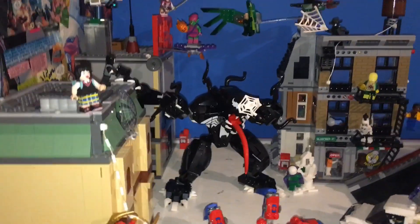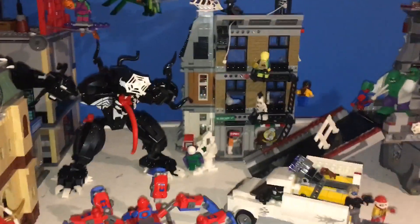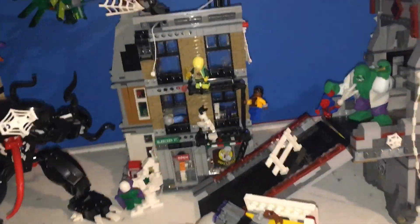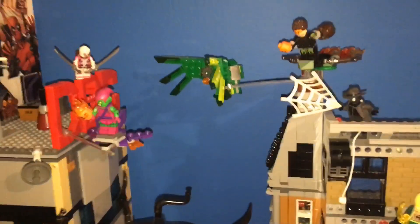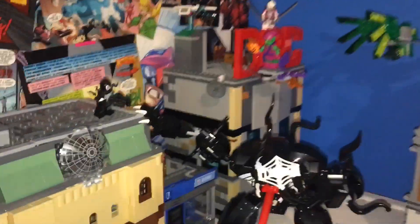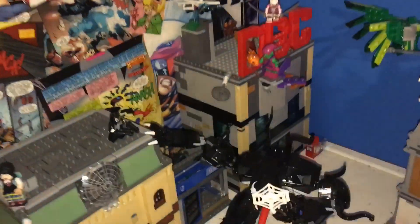The build is kind of separated into three main panels, kind of based off of a comic book. Panel one ends right here at the top of the buildings, and panel two ends over here at the construction site. So it's really three big displays of three different sections of this Spider-Man New York City that I put together. I wanted to make it look like a full city, so I have a couple of buildings in here. Over there is my custom Daily Bugle, and here's my custom Sanctum Sanctorum. If you'd like to see full videos on both of those, comment that.